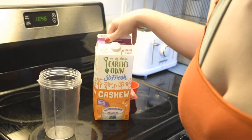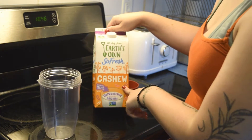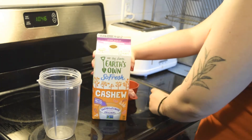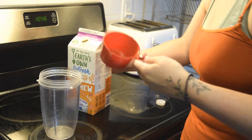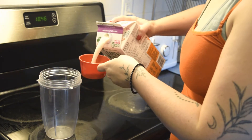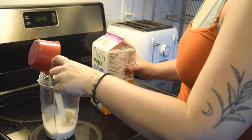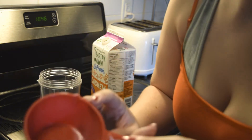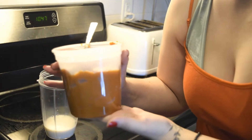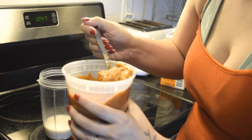Okay, so we're ready to start blending. I'm going to start with this Earth's Own So Fresh Cashew Milk — it's unsweetened — and I'm going to add about half a cup. I realized three quarters was a lot, so I only ended up doing about half a cup. Next, I'm adding in the pumpkin pie filling and I'm going to put in one large spoon.